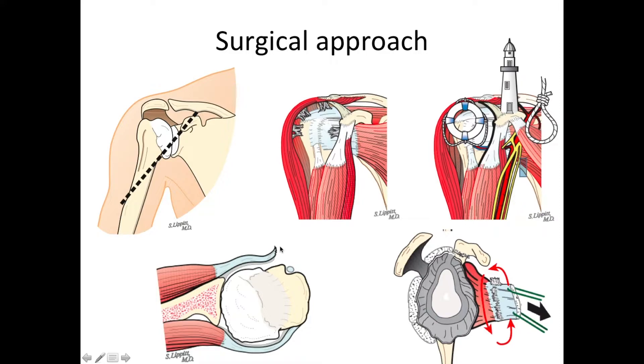We need to open the shoulder, and to get inside we have to incise the insertion of the subscapularis muscle at the lesser tuberosity of the humeral bone. This muscle is almost always tightly contracted, so we do a 360-degree release to try to get its flexibility back.